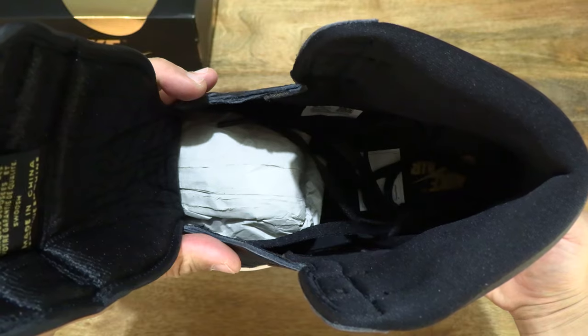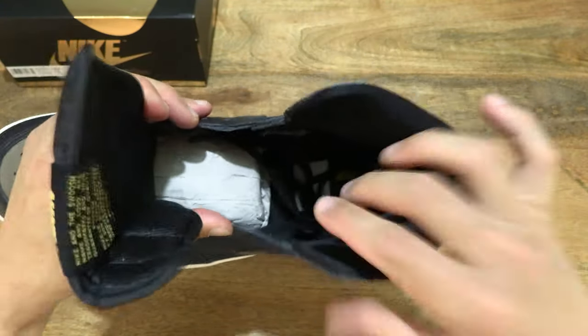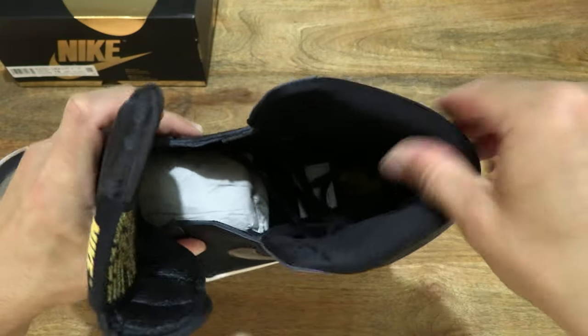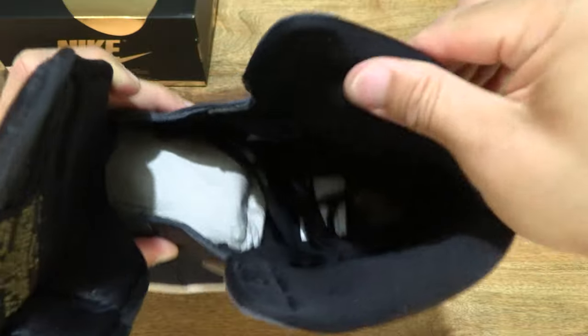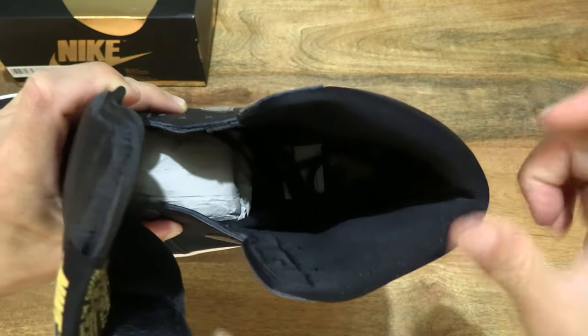Giving you a look at the inside details of the shoe, and of course the padding around the ankle collar and towards the back as well. Just squeezing on the foam padding.